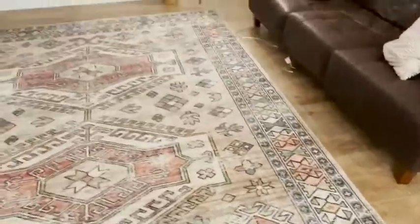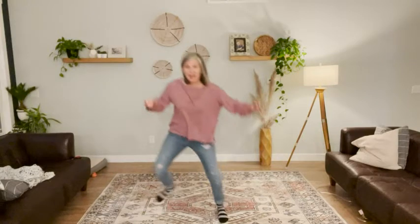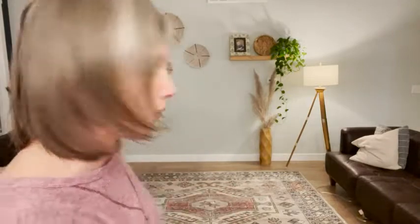It was really easy to cut it to fit, and you can't see it under the rug. The non-slip grip really works — the only way I know how to show you is by doing this, and my rug is not going anywhere. It did add a little bit of cushion, so I would absolutely recommend it. This is even going to have furniture on it, so there won't be much slip anyway, but without any weight it's still not going anywhere. I would recommend it — that's my point of view.